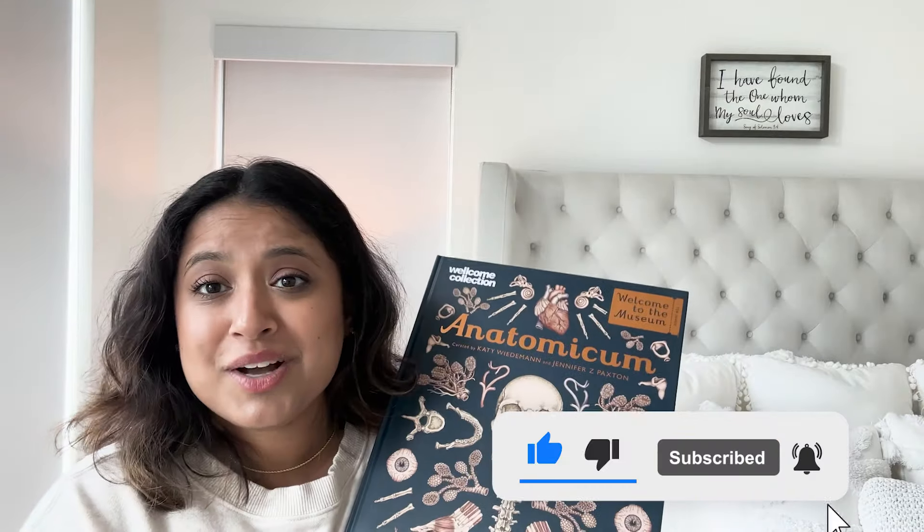Thank you so much for watching! I'll share what we're doing when I open the next boxes. Enjoy, like and subscribe, and do all the things — talk to you later, bye!